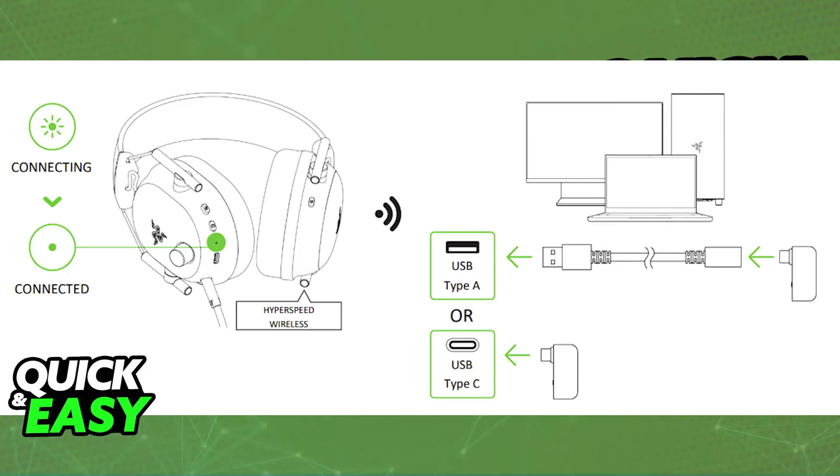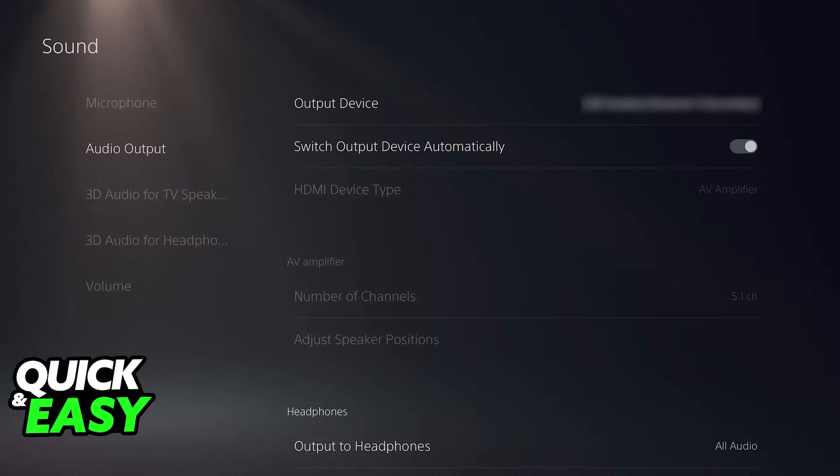You will be able to use the microphone, and you can use it completely wirelessly. You can use the knobs on the headset itself to control the settings, and if you go over to the audio devices connected to your console, you will be able to set it up as the input and output device.